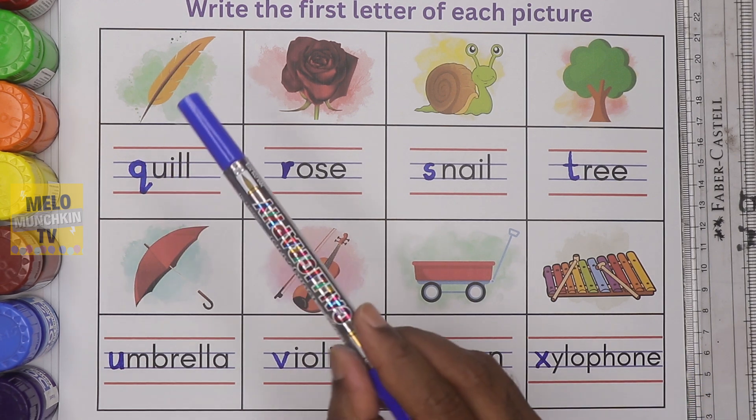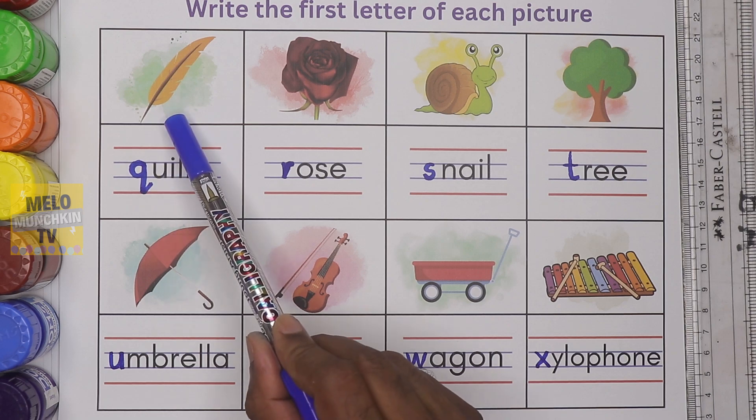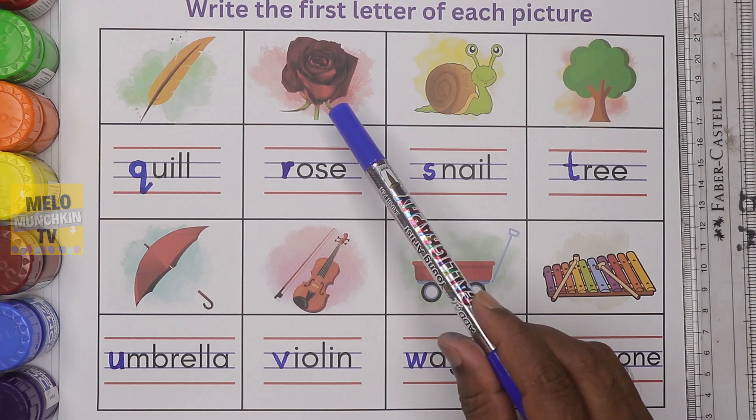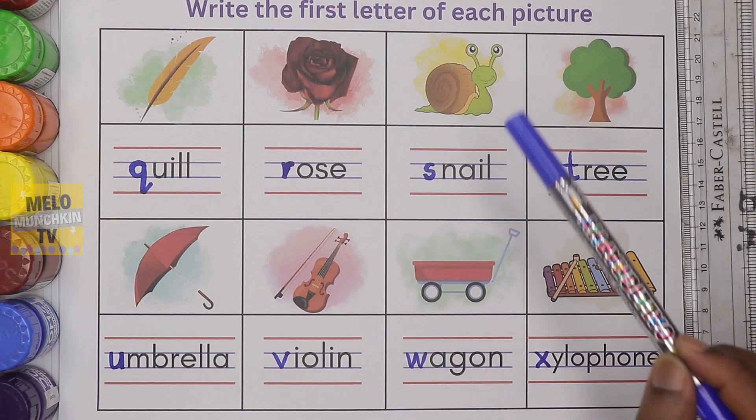Let's repeat once again. Quill — Q-U-I-L-L — quill. Rose — R-O-S-E — rose. Snail — S-N-A-I-L — snail.